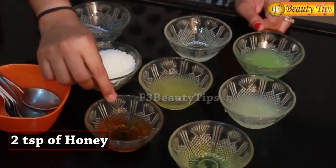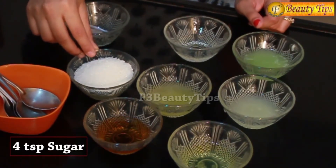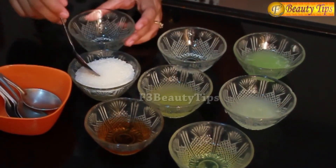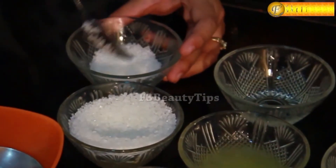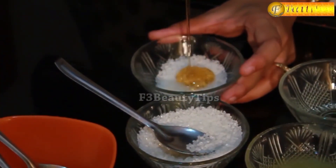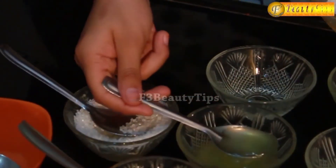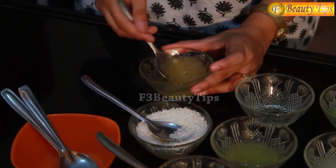For this beauty tip you need two spoons of honey, some pineapple juice, four spoons of sugar and two spoons of baby oil. Now I am going to take four spoons of sugar, two spoons of honey, two spoons of pineapple juice and two spoons of baby oil. You have to mix all these four ingredients properly — mix until the sugar dissolves.